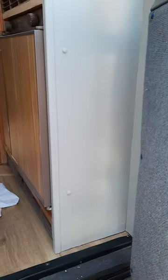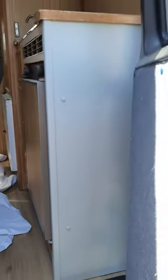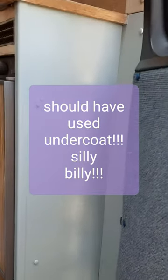So I'm just doing the controversial — to paint or not to paint. I think a lot of people like to keep their vans original, but I've decided it looked a bit dated with the old faded wood effect. So I have painted the side door there and I've also painted this bit here.